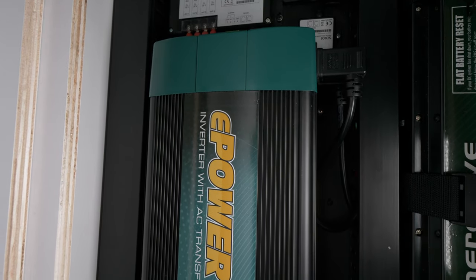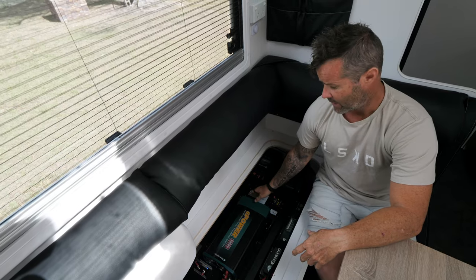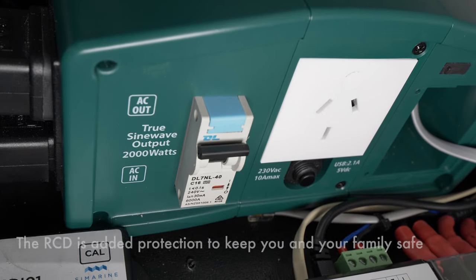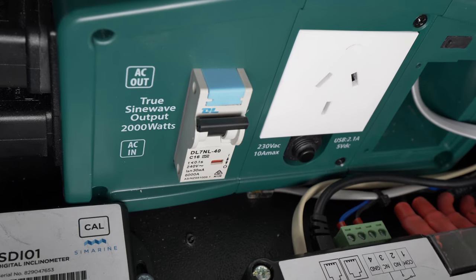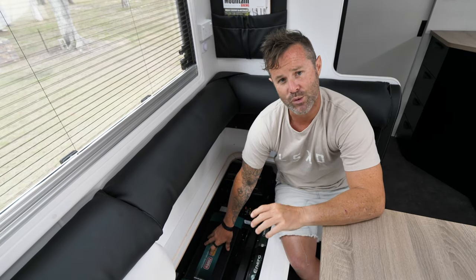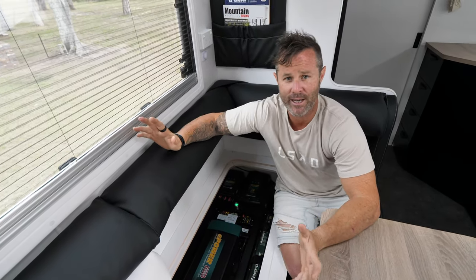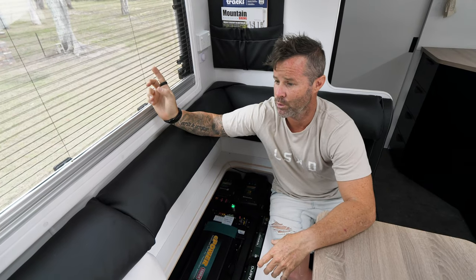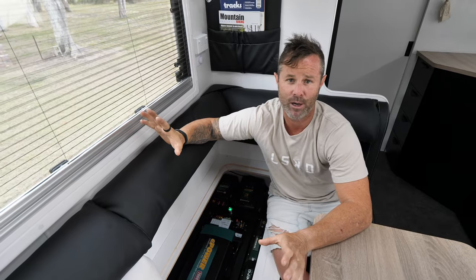This is the ePower 2000 watt inverter. These come built in with the RCD and the AC transfer switch. The RCD is exactly the same as the one you have in your switchboard at home. The transfer switch built into this inverter is very clever — it's designed to switch from battery power into 240 volts seamlessly. So if we pull up at a caravan park, all we'd have to do is put our lead into the side of the van and it will switch all our power points over to 240.